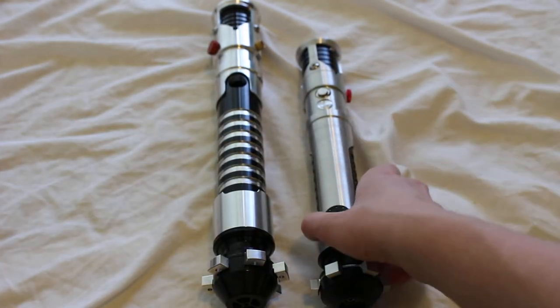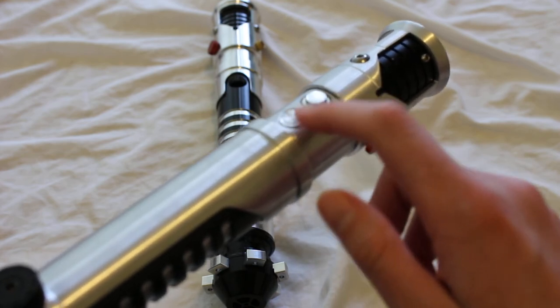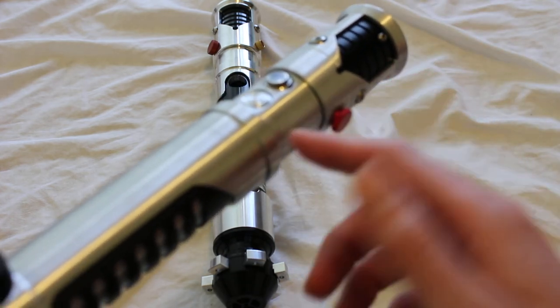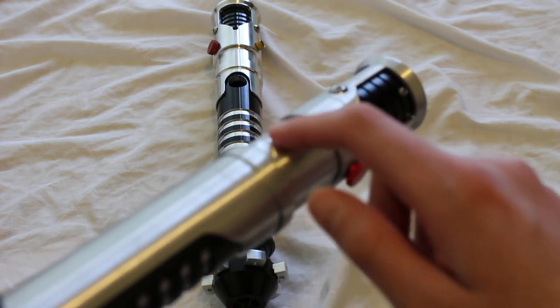Here's an example of a dummy switch right here. This is a Saberforge Avenger and this is the dummy switch. This hole in the lightsaber hilt will sometimes be used for a recharge port, but this specific saber doesn't have a recharge port here, so that's why there's the dummy switch.